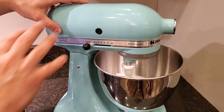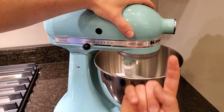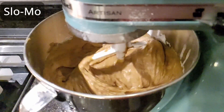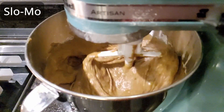This thing has a 325-watt motor and a really powerful gearbox. It's got an epicyclic gearbox, which means the attachment rotates around the center shaft while the center shaft also spins. This gets it right up against the edges of the bowl in every single spot as it goes around, so you don't have to scrape the sides as much.